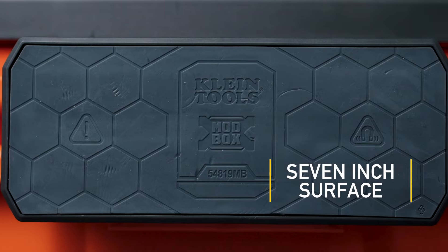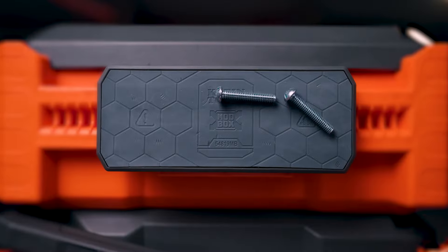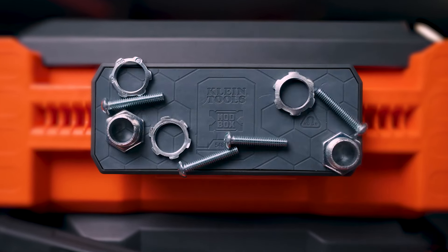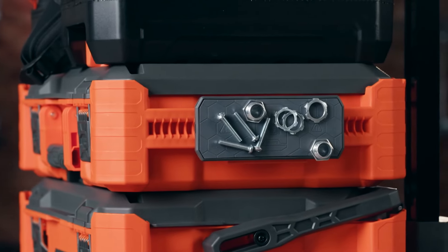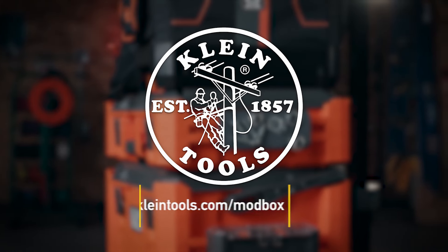The large 7-inch magnetic surface provides ample space to hold an array of metal tools. Say goodbye to digging through toolboxes and hello to instant accessibility. Level up your tool organization with the Klein Tools ModBox Magnetic Strip Rail Attachment. Innovation and practicality for the electrical worker who values efficiency.